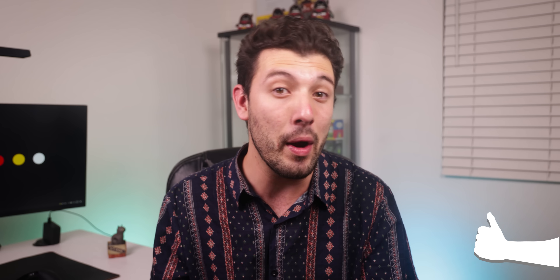If you guys are enjoying this quick-style video where I just jump straight into the action, go ahead and drop a thumbs up to show me and I'll keep it up for future videos.